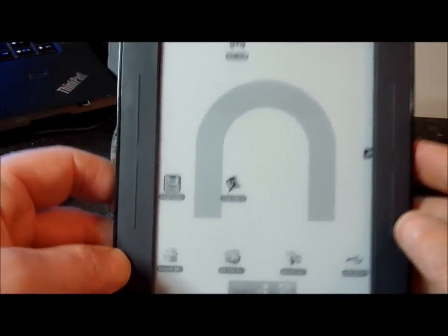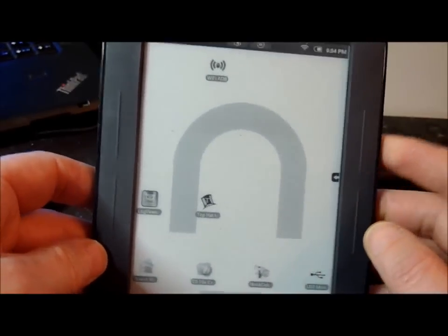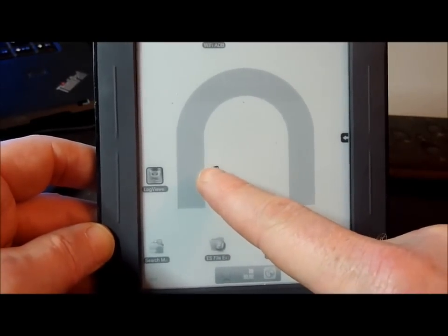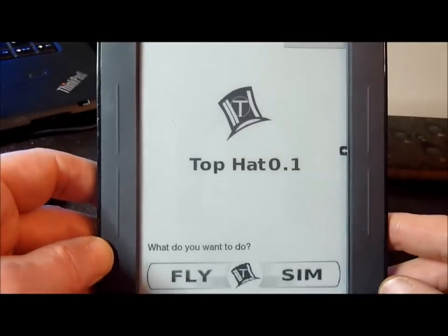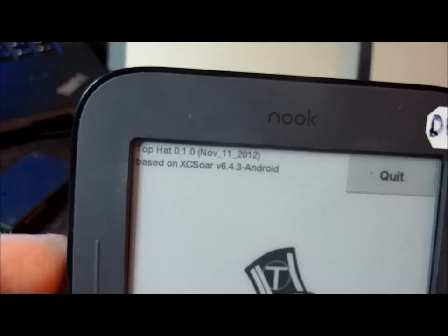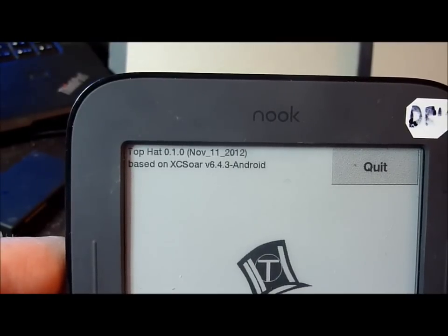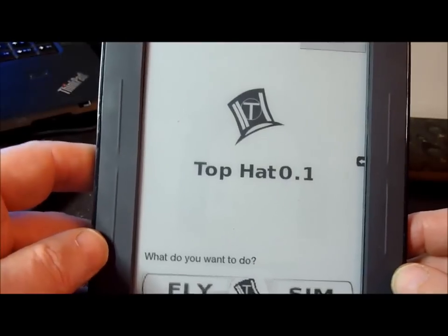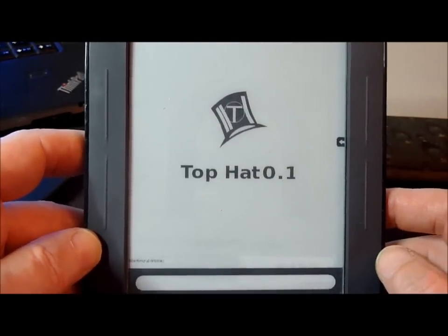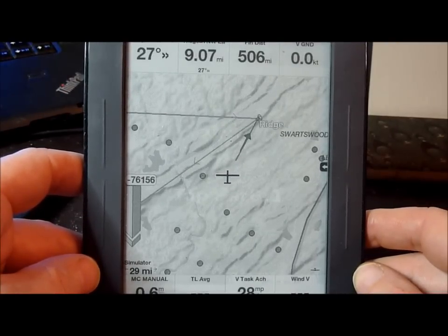The icon I've got here is called Top Hat — we've renamed XC SOAR to Top Hat just for this purpose for the Nook. I'm going to click on that, and boom — we have Top Hat. You can see up top it says Top Hat 0.1.0 based on XC SOAR 6.4.3. I'm going to go into simulator mode, and there you have it — Top Hat with terrain.